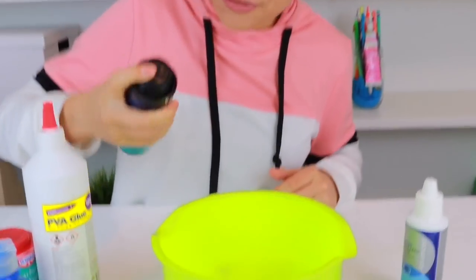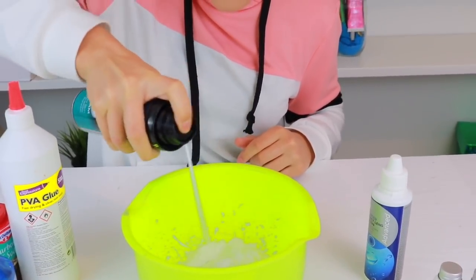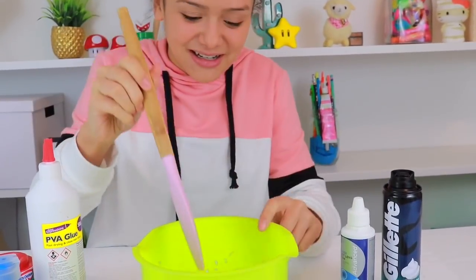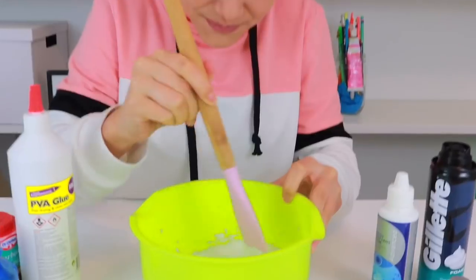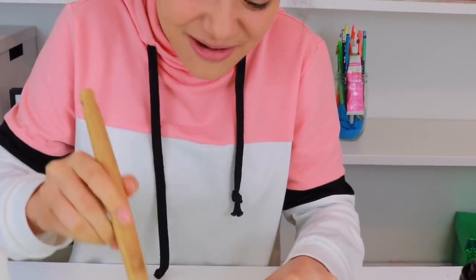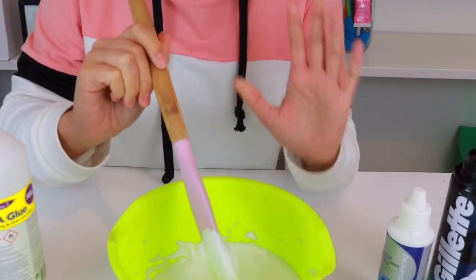That is a lot of shaving foam, but I'm sure that is going to be fine. So let's get mixing a little bit. Very fluffy. Maybe I made a little too much, but it doesn't matter — you can't have too much slime.